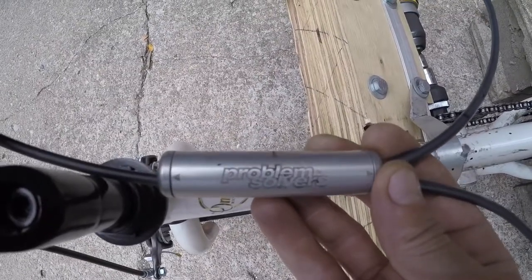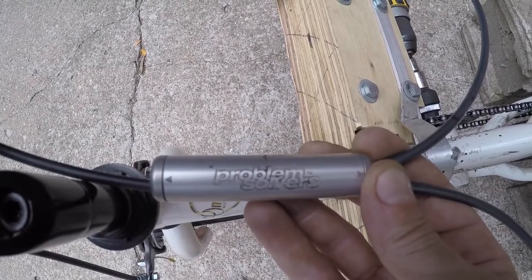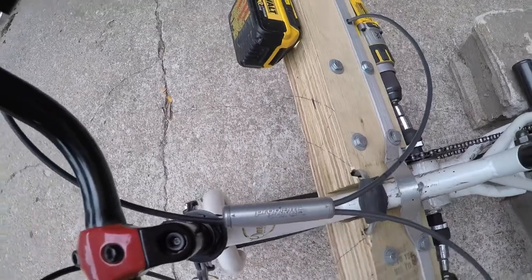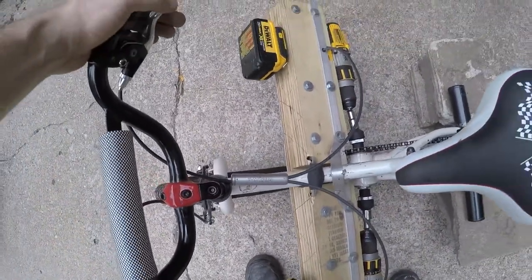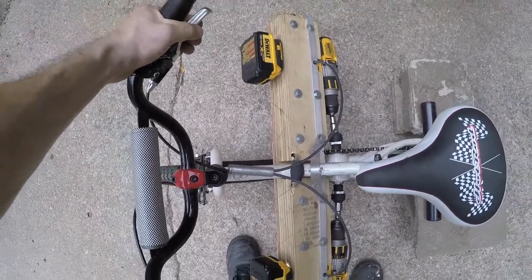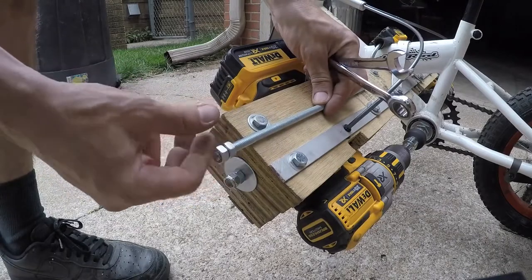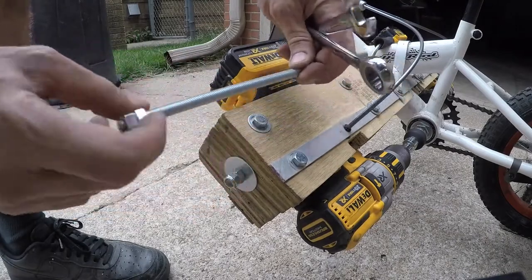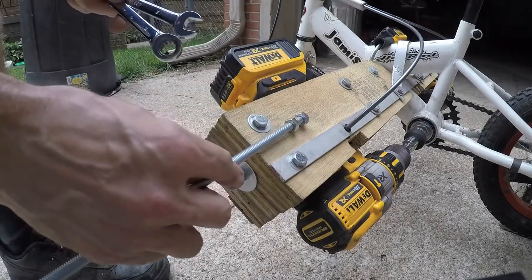In order to split the throttle cable into two parts, Jim down at Omaha Bicycle Company installed a Problem Solvers cable doubler. Basically, one cable in, two cables out.